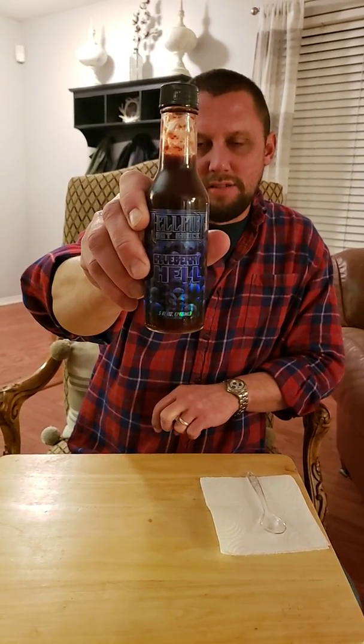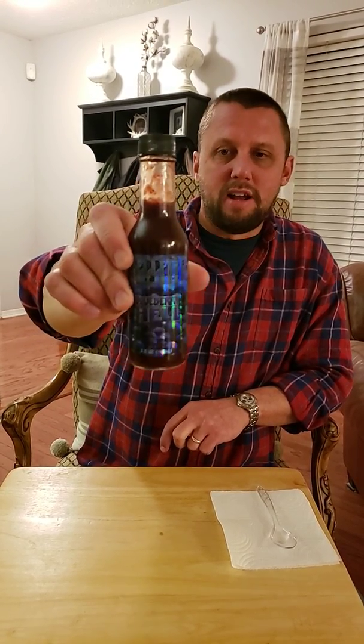This is Blueberry Hell from Hellfire Hot Sauces. I've watched a bunch of reviews on it and I'm excited to try it.